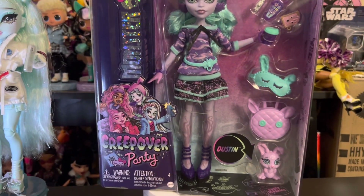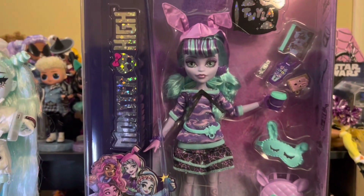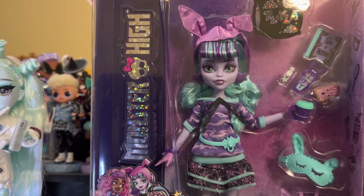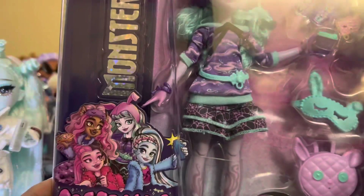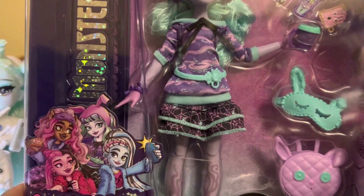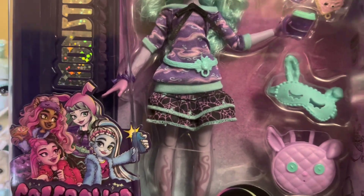I am very excited to open this doll. She is my favorite from the new Creepover line. I have Frankie and I have Draculaura. I do not plan on getting Claudine because I just don't like the doll, to be honest. And that's all the tea on that.